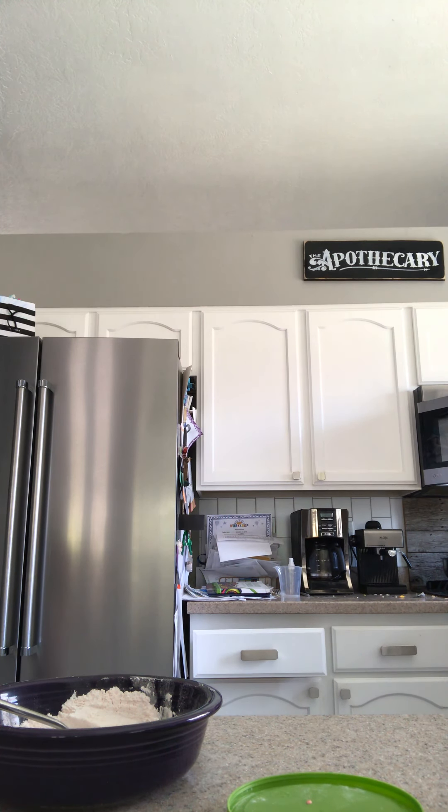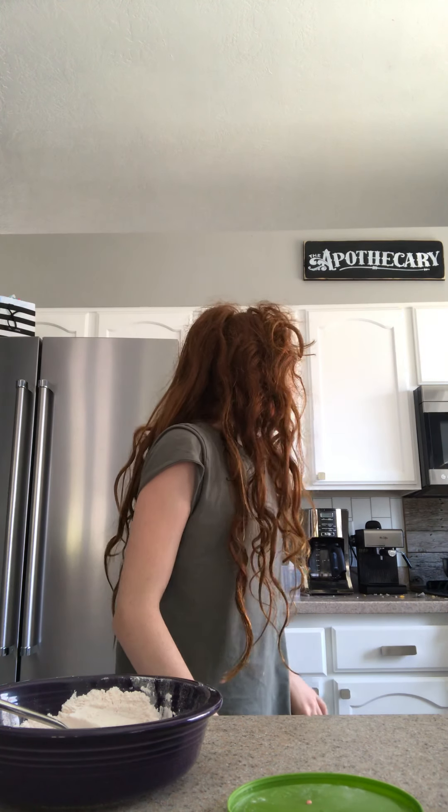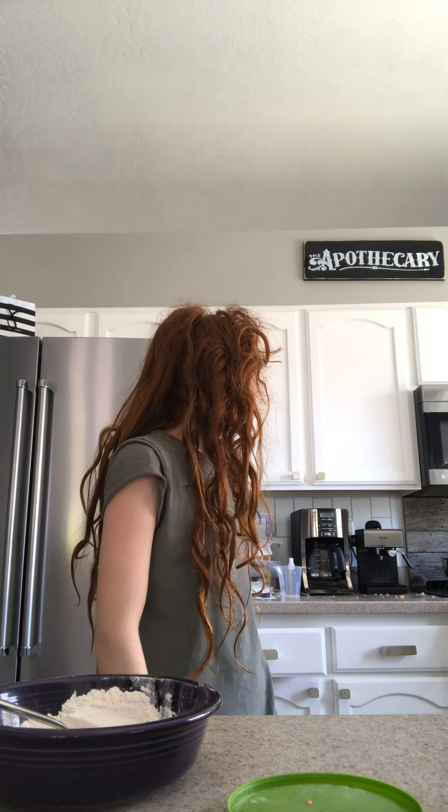I'll do it for 15 seconds. Okay, it needs to be warm water, and then you mix it for 30 seconds.